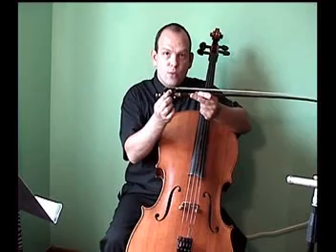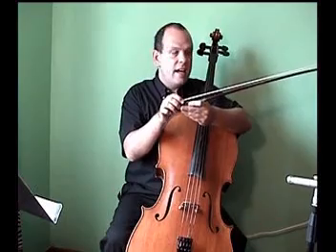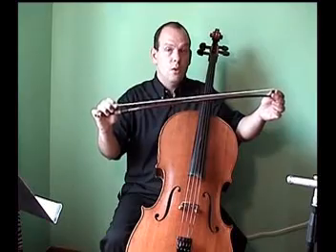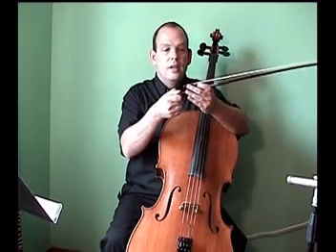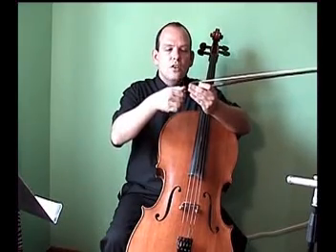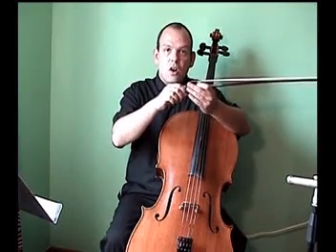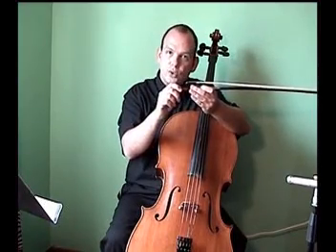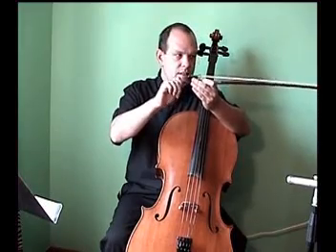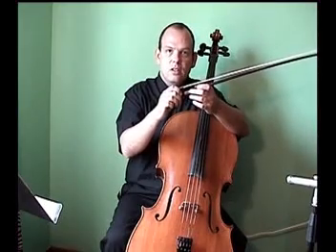This square piece of wood right here is called the frog, and it attaches the hairs from the lower part to the tip of the cello bow. At the very back of the cello bow you'll see a screw. If you turn this screw to the left, you decrease the tension on the hairs because the frog moves closer to the tip, making the hairs looser. If you turn this screw to the right, the frog moves in the other direction, increasing the tension on the hairs.